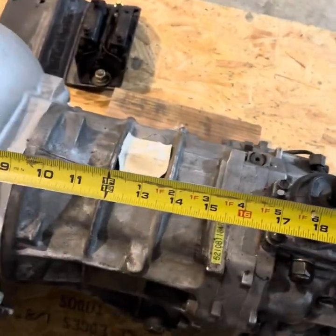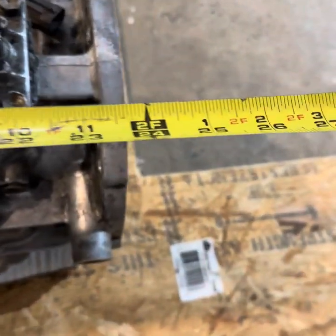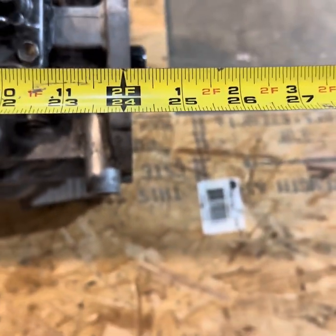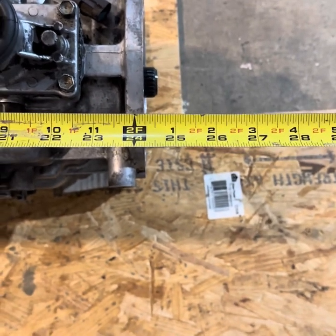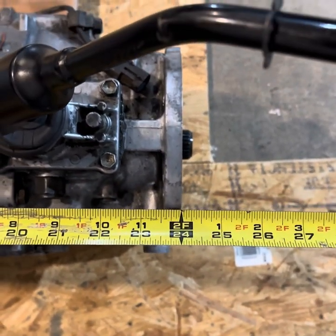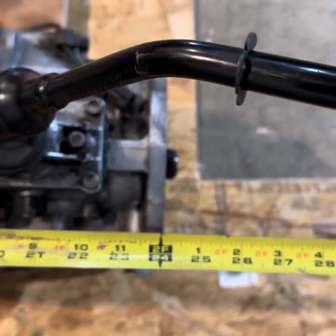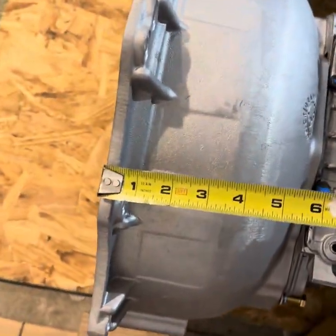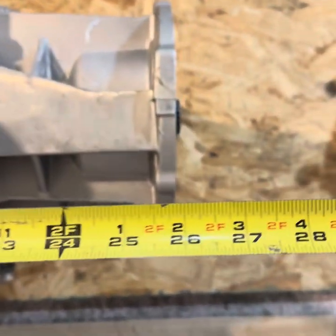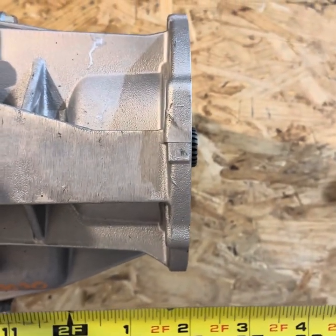For the distance from the front of the bell housing to the rear of the output housing on the AX15, approximately 24 inches, maybe a hair beyond. And for the Tremec, front of the bell housing to rear of the output housing, approximately 26 inches.